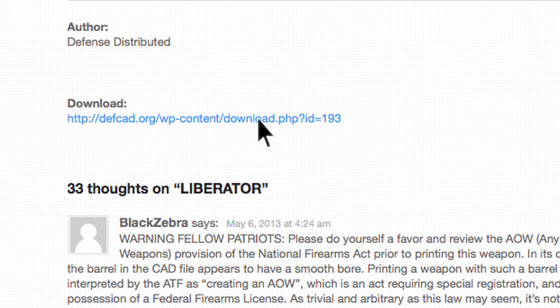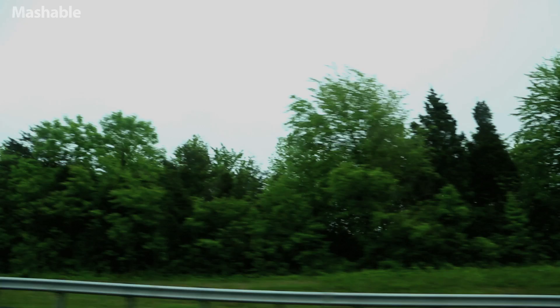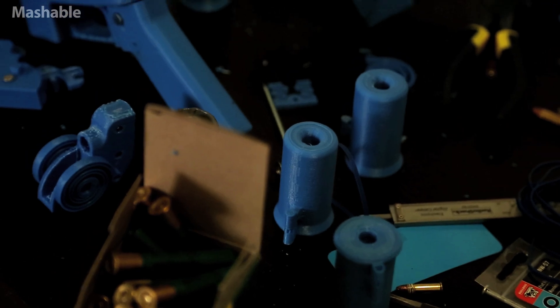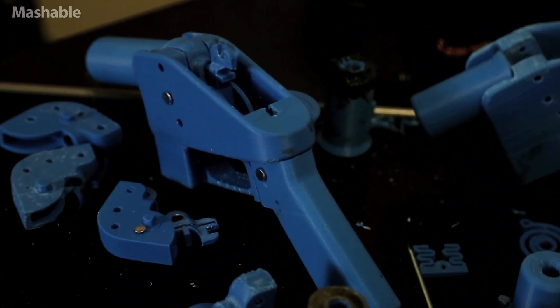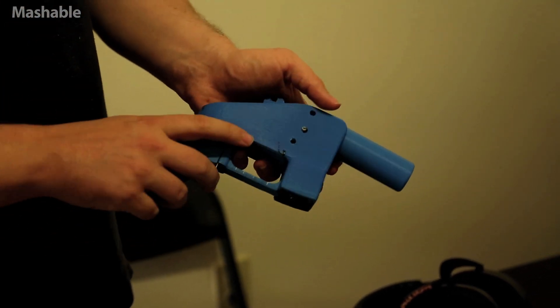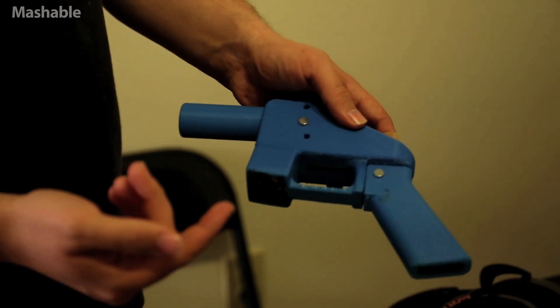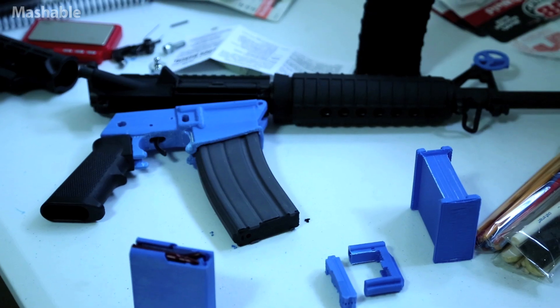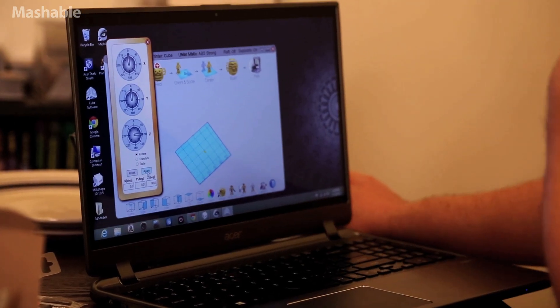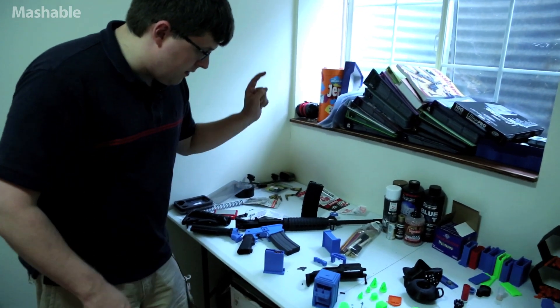You've got a potent little mixture here, and it's something the world thought was potent as well. This is the basic Liberator. You've got your receiver right here, barrel, internals, and handle. Normally you use plastic pins to put them all together; I've been using metal ones since — that makes them a little bit more reliable. My name is Travis Low, I'm a 30-year-old prior Air Force software engineer, and I just got into all this stuff because it seemed fascinating. AR-15 lower, AR-15 magazine.